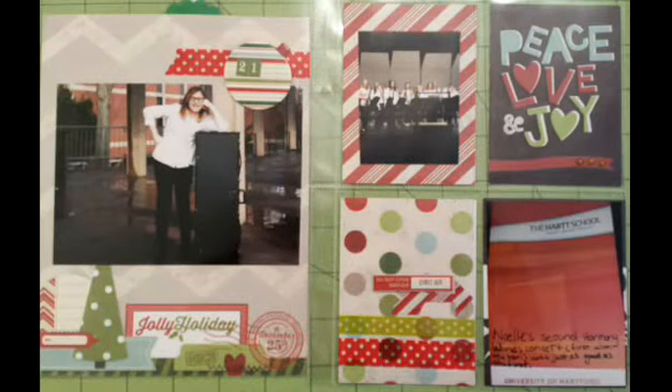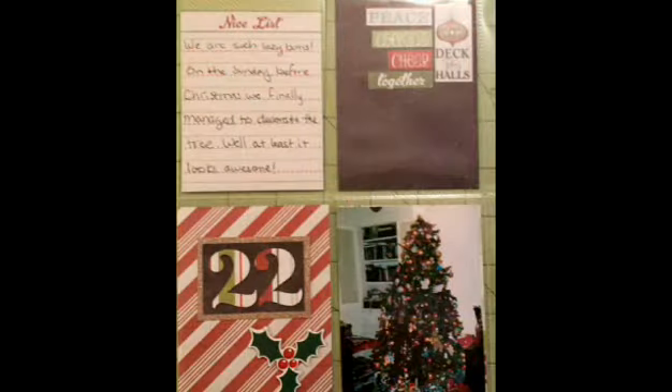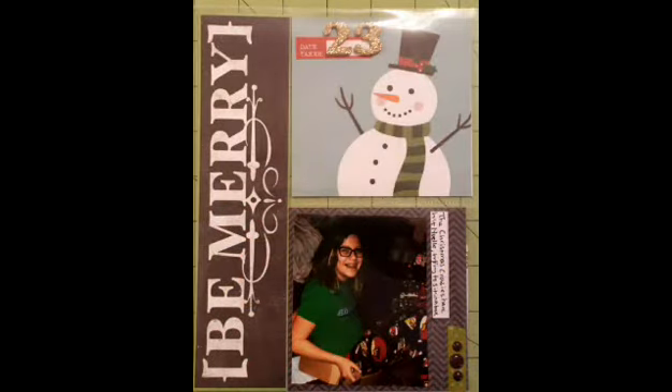Another double-page layout about my niece and another concert she does as she belongs to a group at a local college. And then this is me talking about how we finally put the tree up, but never had a chance to actually put ornaments up. And here is the day before Christmas Eve, and the Christmas crazies have set in as my niece tries to sit in a box.